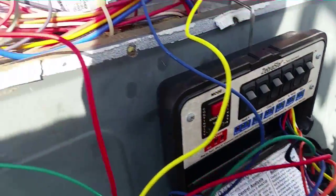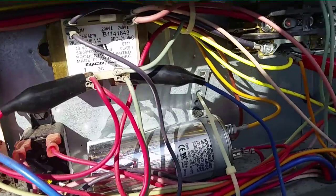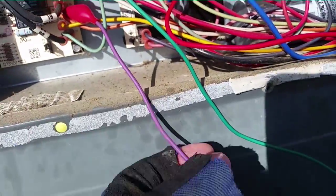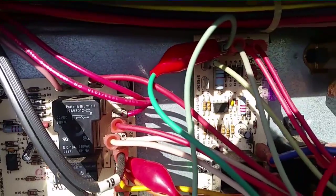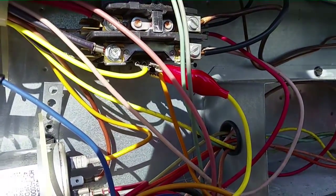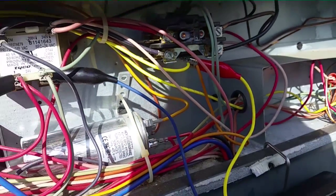The zebra stat is hooked up. I have my power — 24 volts either side of the transformer, red and blue. I have my orange on the defrost board energizing the reversing valve. I'm using a purple wire because my orange one has a bad alligator clip on it that I need to replace. The green is going directly to the fan control board, and the Y is going directly to the low voltage side of the contactor. We're going to start things up here in a second.